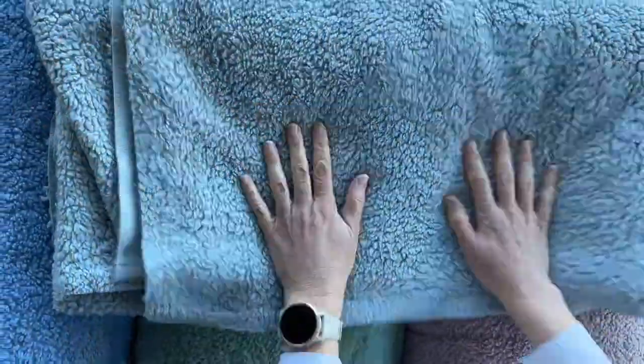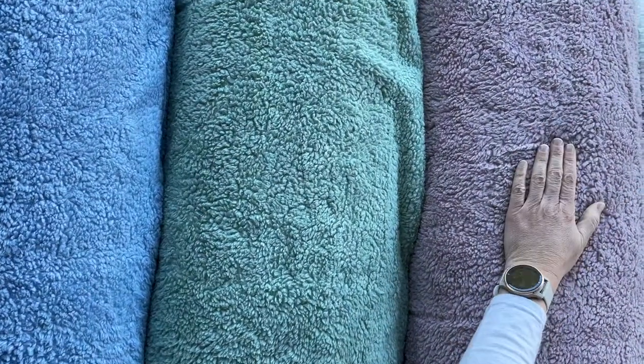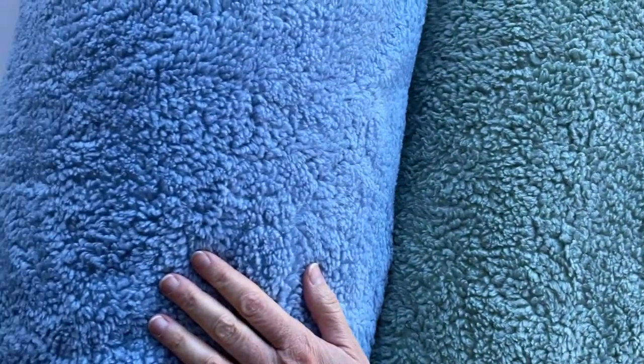This is the gray color, but we now also have this pink — it's like an old pink — this green, and a light blue.